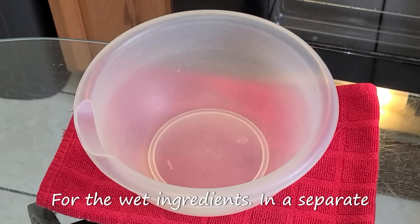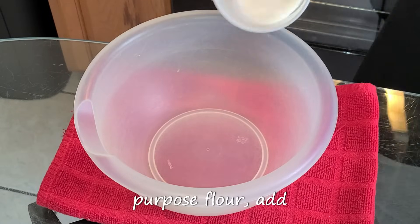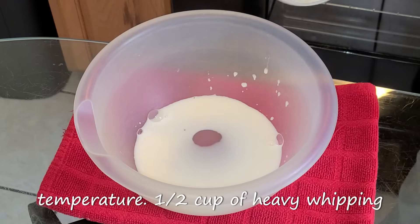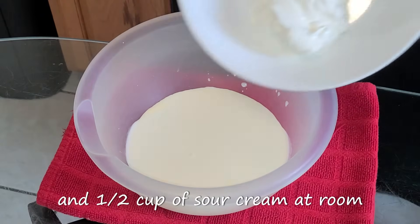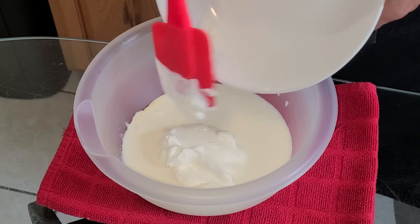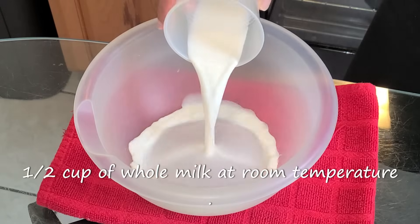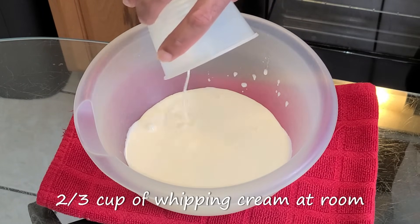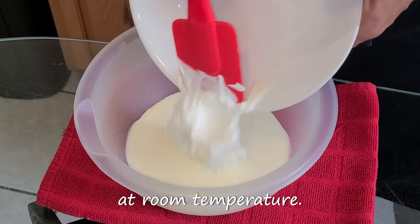For our wet ingredients, in a separate medium-sized bowl, if you're using all-purpose flour, add one-third cup of whole milk at room temperature, a half cup of heavy whipping cream at room temperature, and a half cup of sour cream at room temperature. If you're using cake flour, add a half cup of whole milk at room temperature, two-thirds cup of heavy whipping cream at room temperature, and two-thirds cup of sour cream at room temperature.